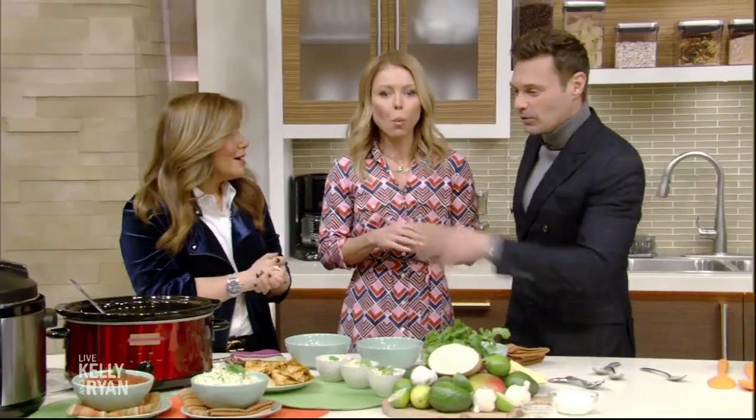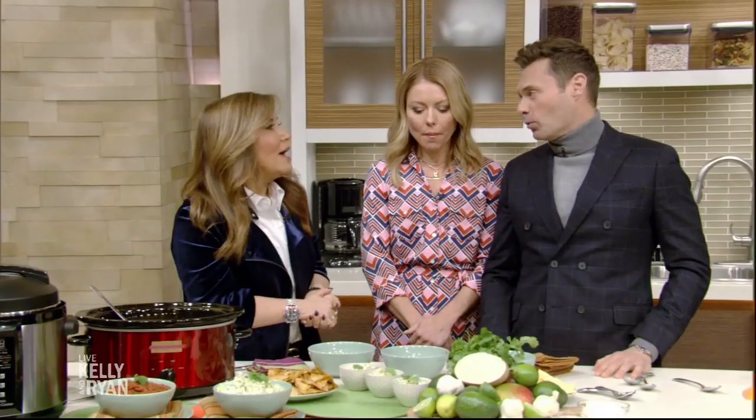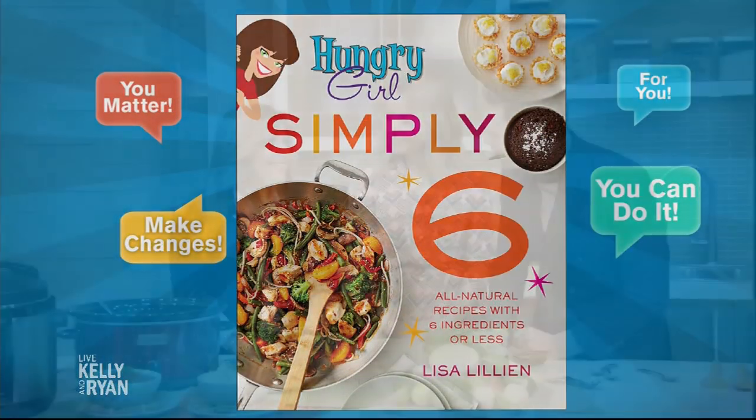This is Super Bowl Sunday right here — healthy Super Bowl! By the way, it is the most calorific day of the year, and you feel good the next day when you have to roll into work. No matter who wins. That's delicious, by the way. What's the most popular book? Probably Simply Six, because people want simple recipes — that's what I hear every day in my daily emails. People want easy, they want slow cooker, they want to feel like they can do anything in the kitchen without trying so hard. Simply Six is available everywhere books are sold. Lisa, thank you for coming — great to have you.